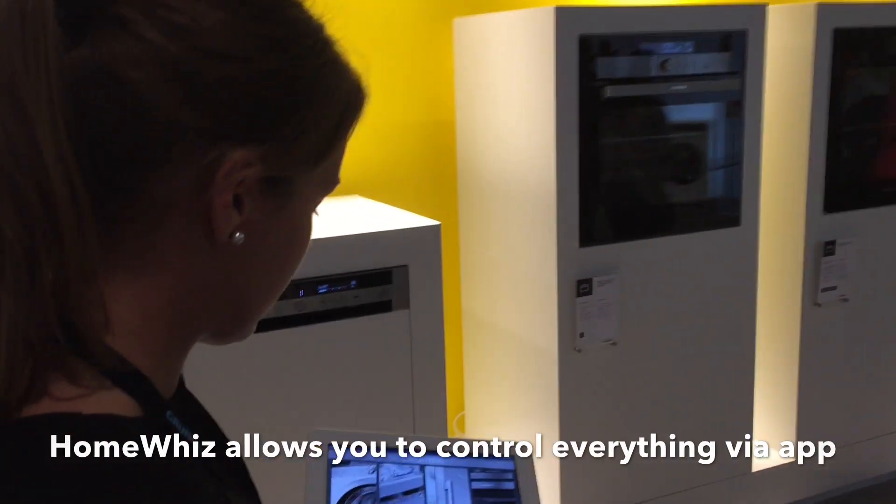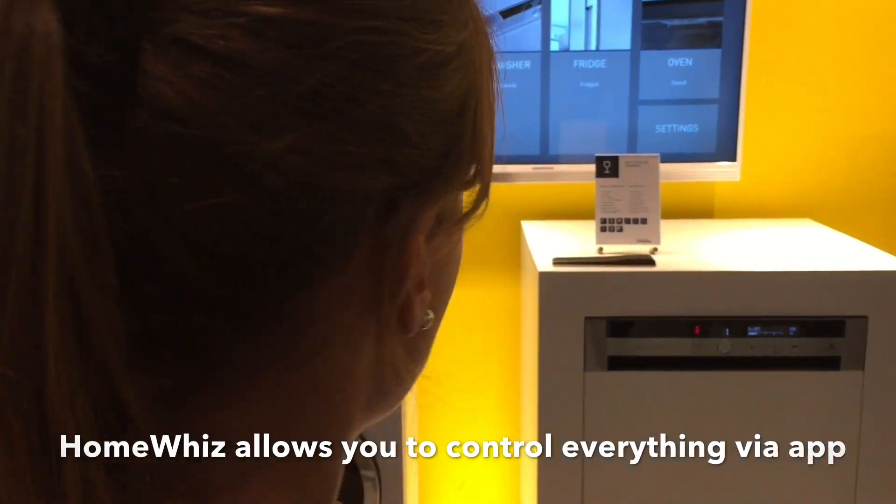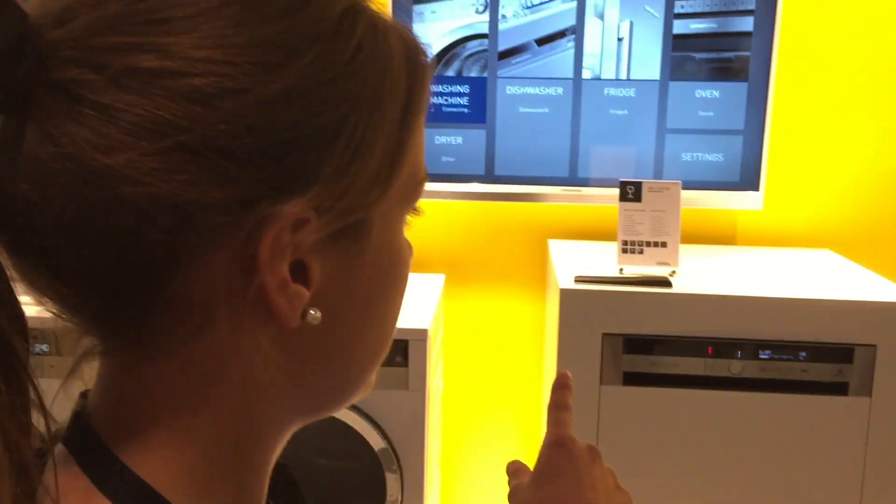You can control everything with the tablet — you can control the washing machine, the dryer, the table washer.